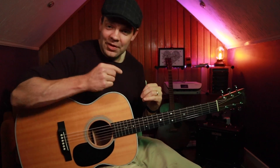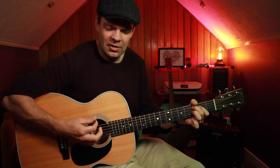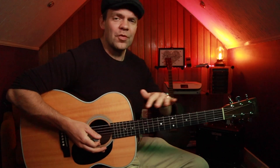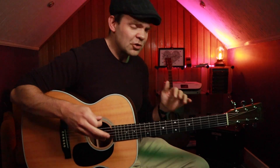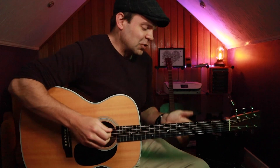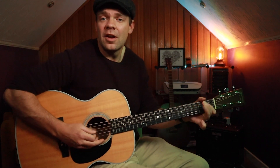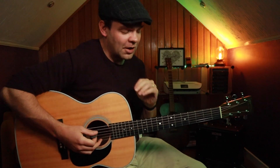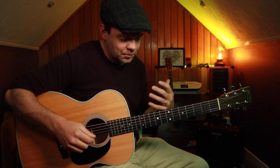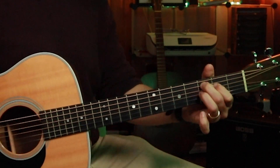Anyways, on to the lesson. So today's lick is going to sound like this. Really bluesy, and we're going to move this lick around so we can make a cool chord progression, a cool bluesy progression. So the great thing about today's lesson is just one chord shape and one lick. I'm going to break this down right away.